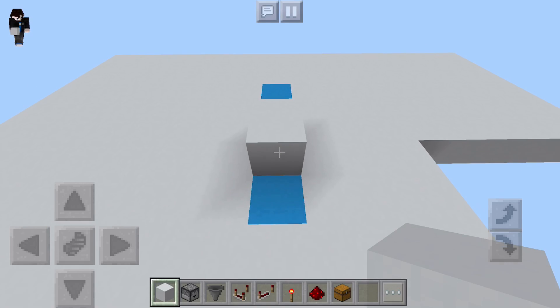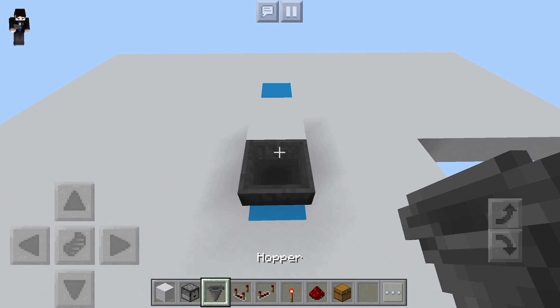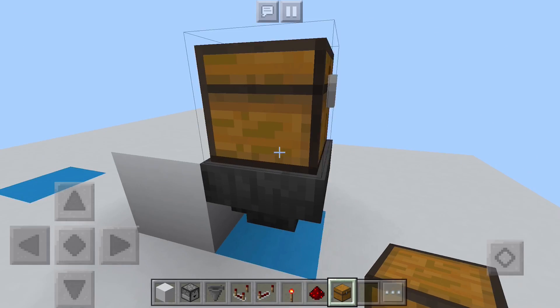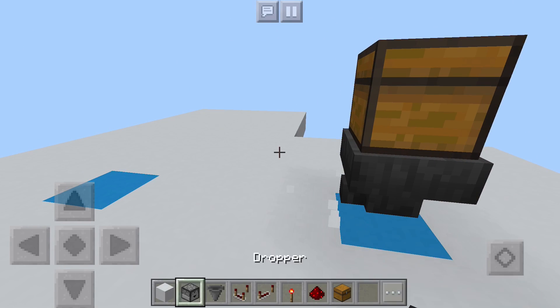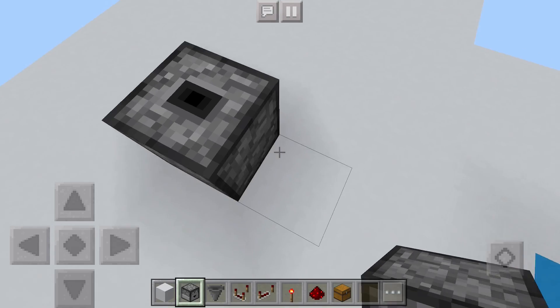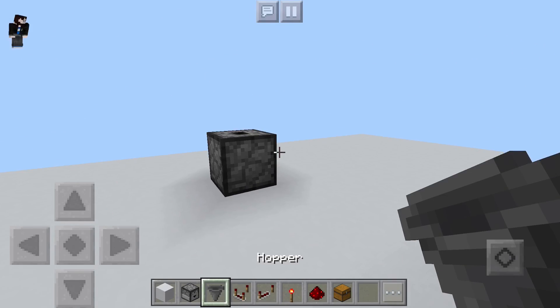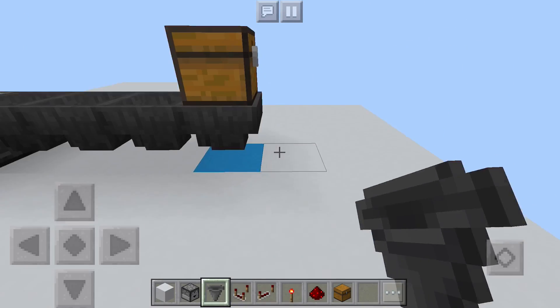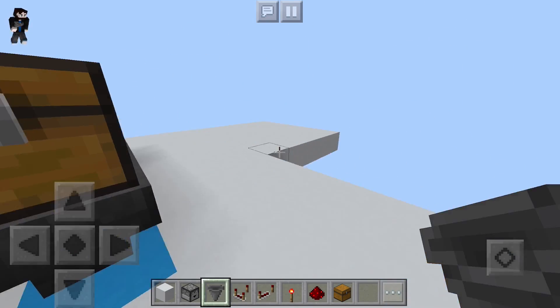We've got a couple places marked out and we're going to put a block here so we can place down a forward-facing hopper. Then we will put an input chest right on top of that hopper and break this block. Then we're going to come over here with a dropper and make sure that it is facing upwards, and then we will connect up a hopper line. Just like that, we are finished with the first part of our build.